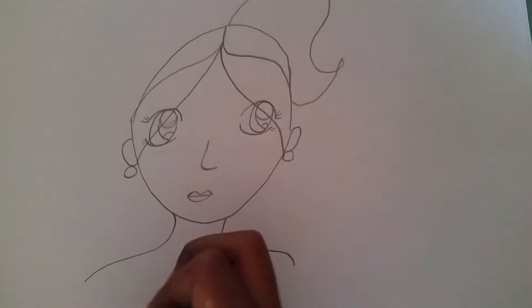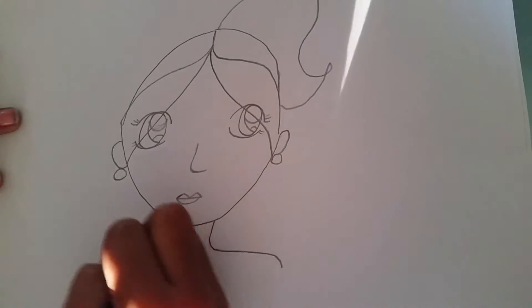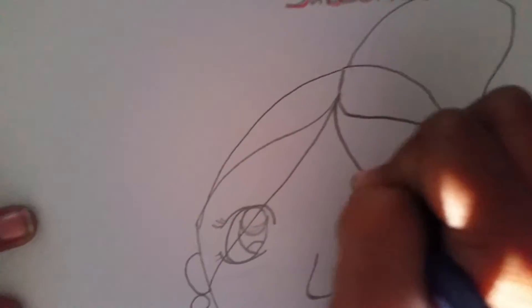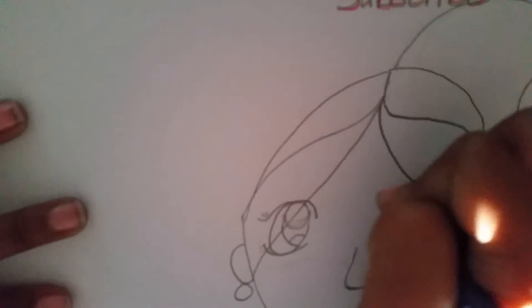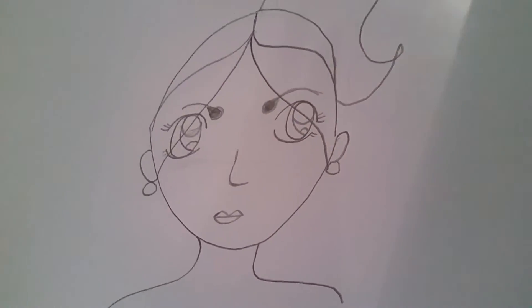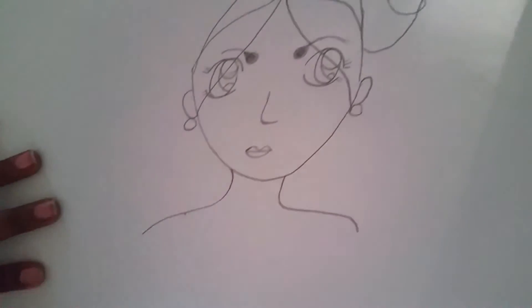Now that we've done the face, we're going to do her dress. And if you want, you can add the eyebrows — just draw a dot, draw another square, then draw a line to follow that and color it in. Now for the dress neckline, you can do it however you want.